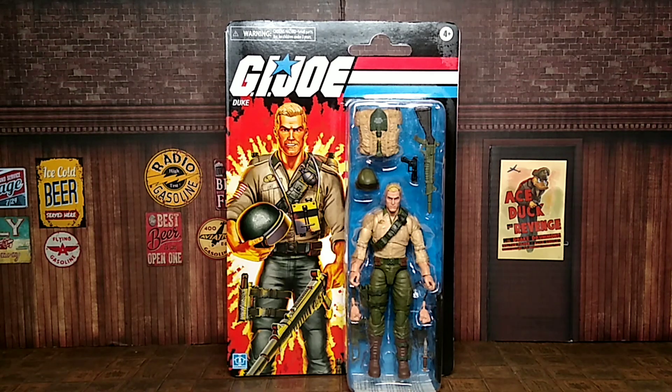What up everyone, it's the Evil Collector back at you with another action figure review. Today's review is the G.I. Joe Classified Retro Duke, and I was so happy to finally get him in the mail today from Amazon.